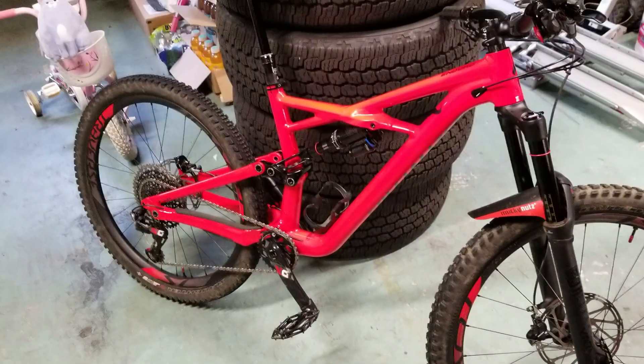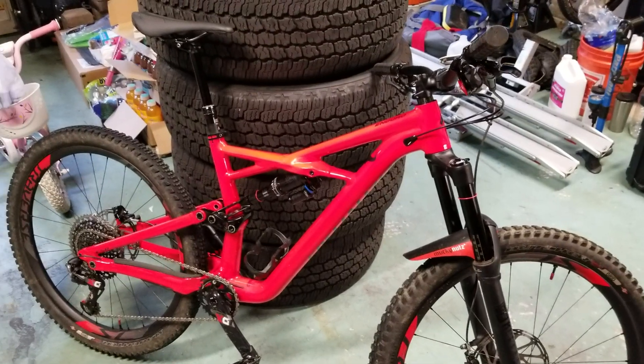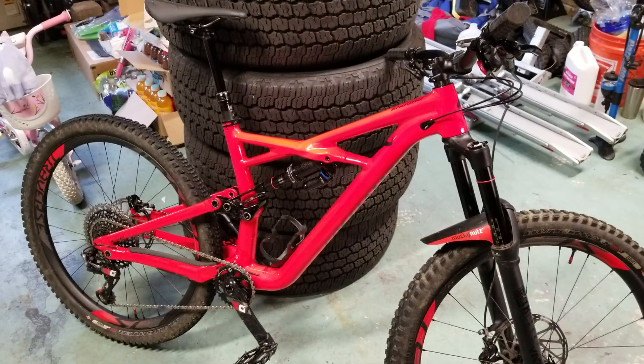What's up YouTube? I just wanted to do a quick bike check of my Specialized Enduro Comp. We're halfway through the season and I've had a really good time on this bike, way more than I thought I would.